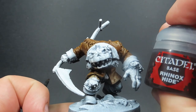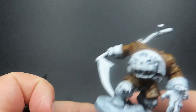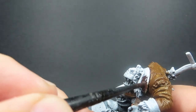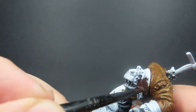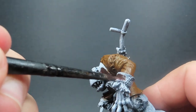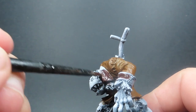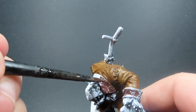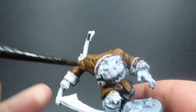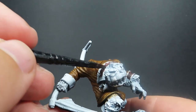Then once we have the base of that cloak painted up, we're coming in with some Rhinox Hide for the trims of the cloak — the collar and the cuffs. This gives a nice really dark brown to help emphasize some areas we're going to use brighter colors on later, and really helps tie that coat together as a nice old, ragged, stitched-together worn piece.